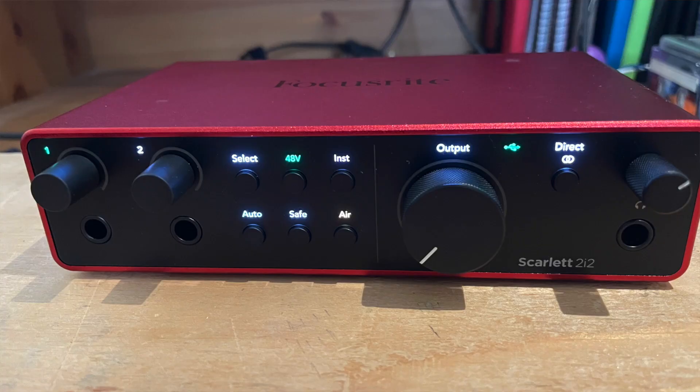To conclude, Focusrite has done an awesome job with these Scarlett 4th generation audio interfaces. I'm super impressed with the preamps, and I love the improvements — especially on the 2i2 with auto gain and clip safe. You're getting amazing quality and value for the price. The only question is: do you need the Solo or do you want the 2i2? If you have the budget, the 2i2 is a great fit — it's more flexible with its inputs and has auto gain and clip safe. Thanks for watching — hit like, hit subscribe, and click the link below to Best Buy's website to get the Focusrite Scarlett audio interface.